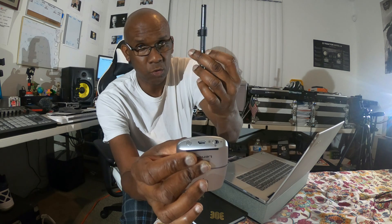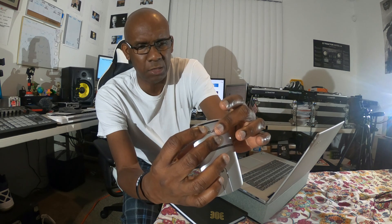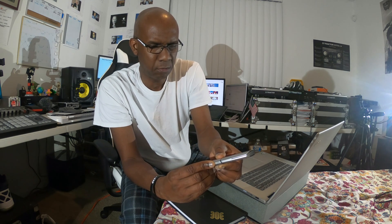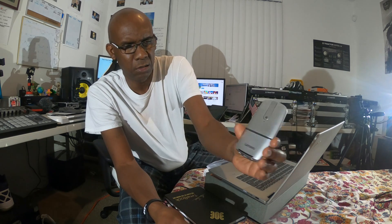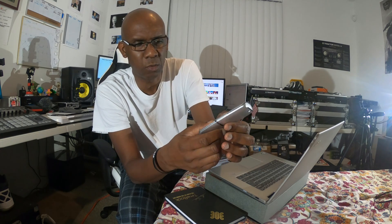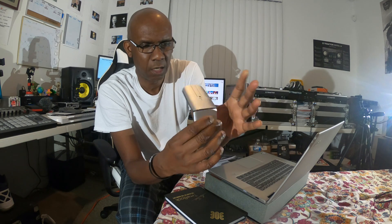I'm going to use the dongle so I can access my Active Pen 2 and use the mouse at the same time without Bluetooth conflicts. Now press the power button for about three seconds — the orange light comes on and then goes off. Then flip it into mouse mode: hold it to you and turn clockwise. Now it's in mouse mode.